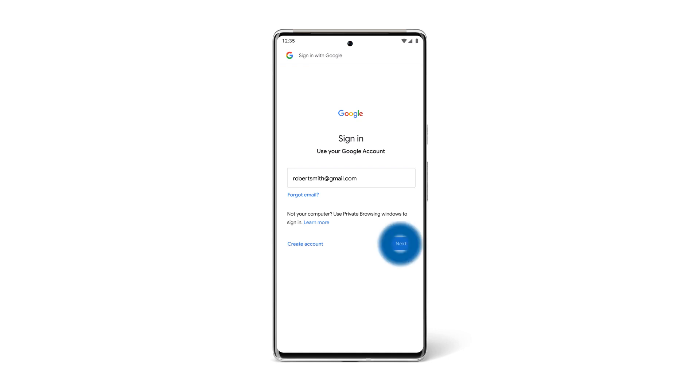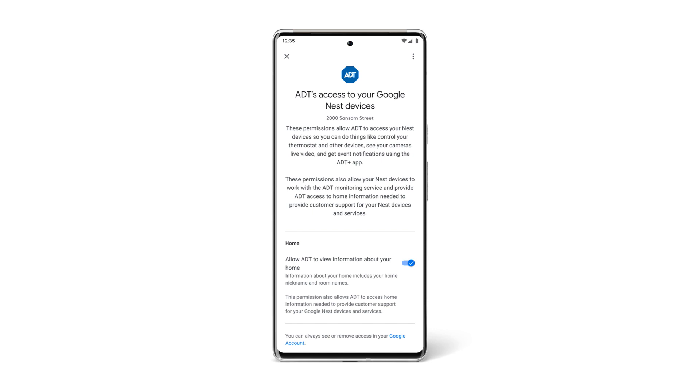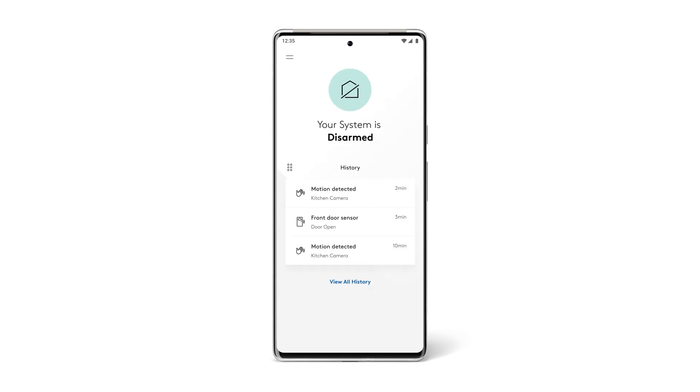You'll now be asked to log into the Google Home app and choose the home where you'll be setting up your cameras. You'll also be asked to allow ADT to access your Nest products and then to allow the ADT Plus app to access your Google Home app. Once you've granted these permissions, your ADT Plus app is ready for you to add your new Nest Cams.